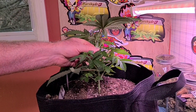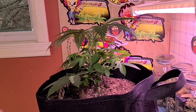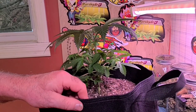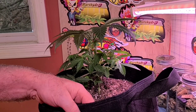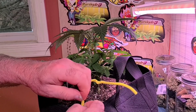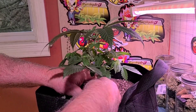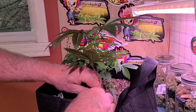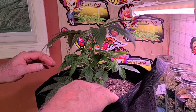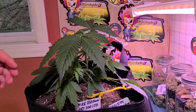I'm just going to low stress train this one. I'm going to gently bend it to open up some bud sites, but I want to bend it towards the back wall. The very first thing I'm going to do is get the base tied off, so when I pull in the opposite direction it doesn't try to pull the root ball up. There's not that much tension — it's just something I do just in case.